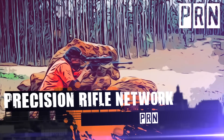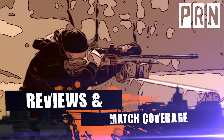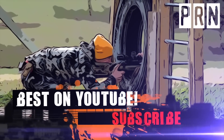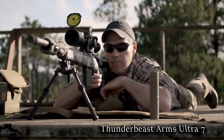I'm Jeremy Collison and today we're going to be talking about suppressors and repeatable impact shift. We're going to compare impact shifts unsuppressed, suppressed, and suppressed with the cover on.